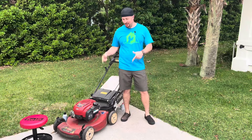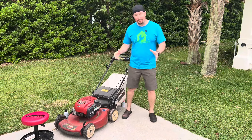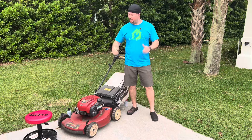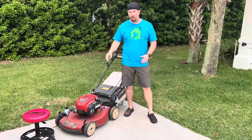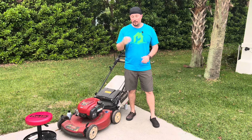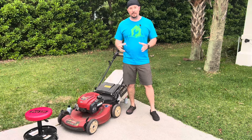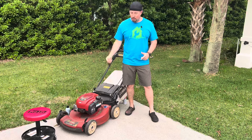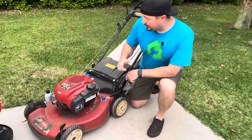Is your lawnmower also not starting? Well, don't sweat it — we got you covered. Today we're going to walk you through what to do to get that lawnmower to start up really quickly and really easily. Gas internal combustion engines basically rely on three factors: fuel, oxygen, and fire. One of those three things is not coming to the engine, and that's why it's not starting. We're going to go through those three factors really quick.